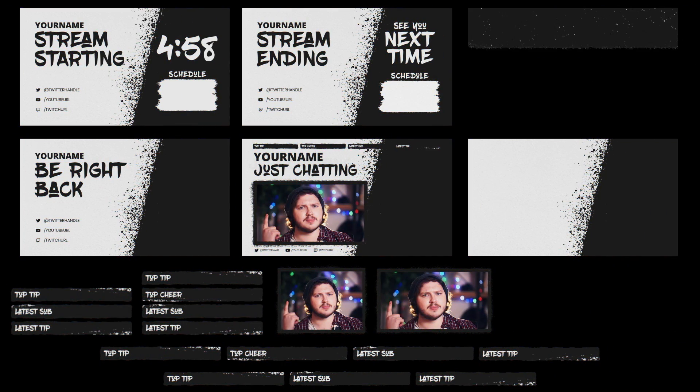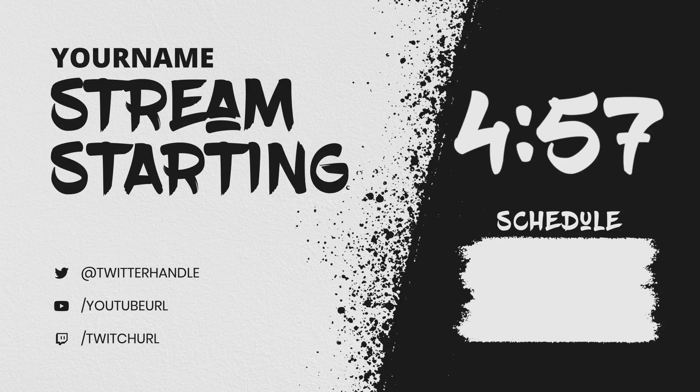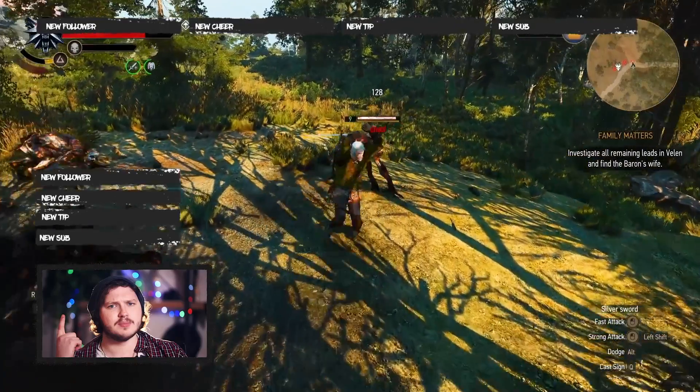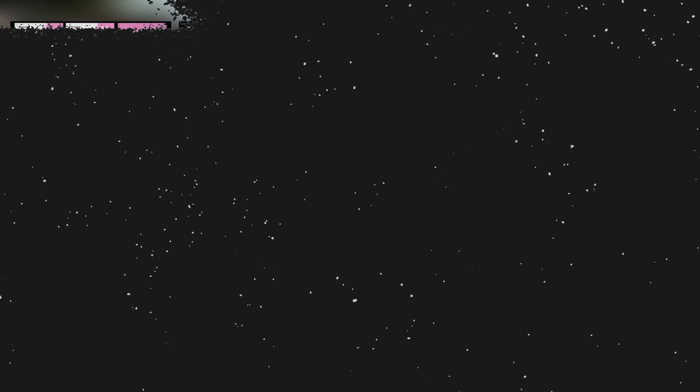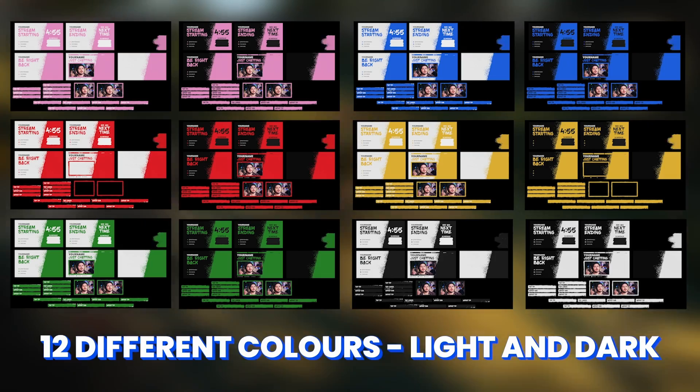Now on to the show and tell portion of our video. First up we have the Paint Splatter Pack. This gritty textured pack is inspired by the idea of graffiti or paint on a concrete wall. We thought about the Power Rangers as well and chucked in one of each colour, with light and dark mode so it fits any stream. Thanks to the colour variety, this overlay can fit anyone, but it also has that bit of edge and kick if you're a more hardcore gamer.